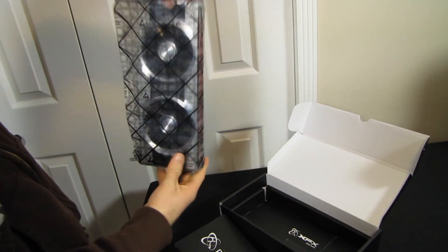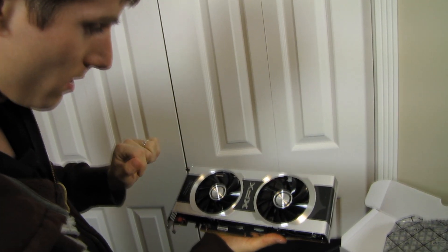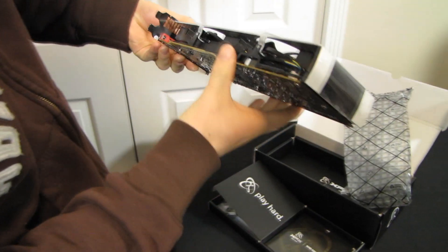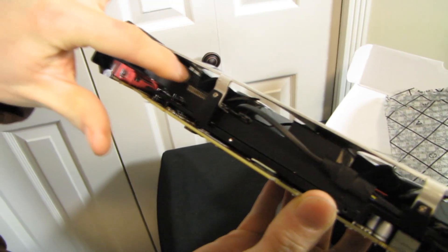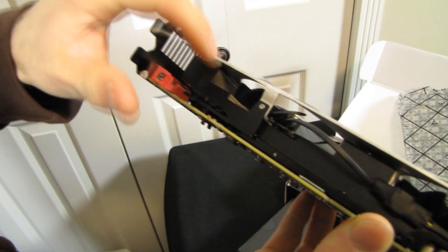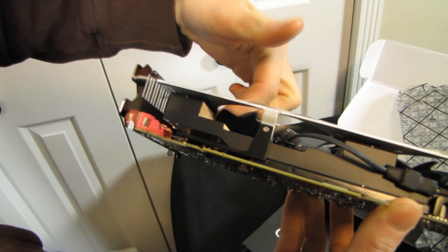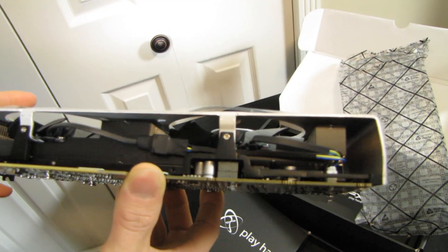So let's open up the Double Dissipation 7950 and have a look at it. These are two 92mm fans over a huge heat sink array. This is what they mean — the heat sink goes all the way from here down to here. It's got a bit of a stepped appearance, so it can benefit not only from air blowing directly down onto the PCB, but also some of the incidental airflow that comes from around the edge of the spinning fan. You can see they built up the heat sink in these areas in order to take advantage of that.